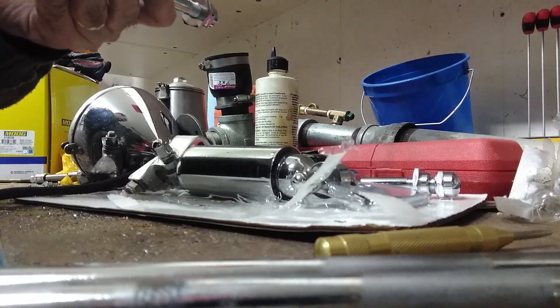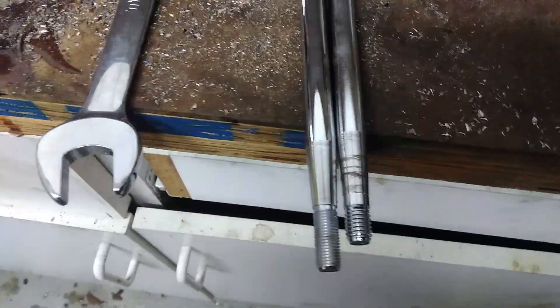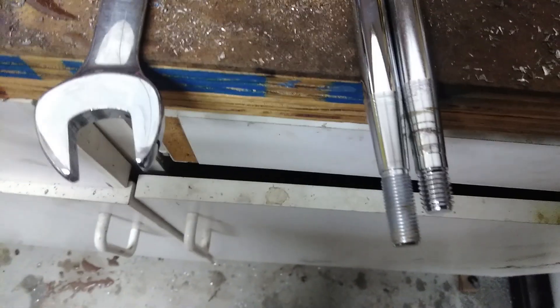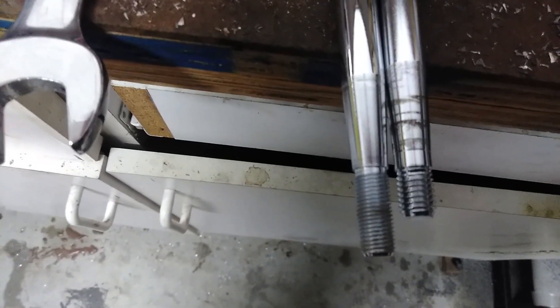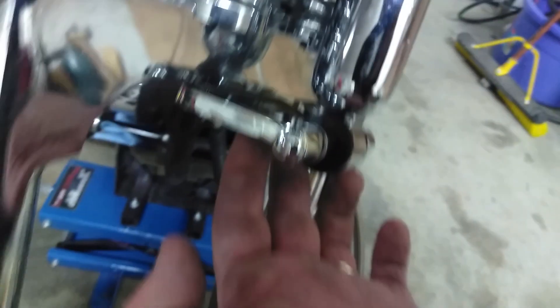Alright, well — got a different looking situation here. The shaft on the right is the stock one that came on the Springer. The one on the left is the modified one that came with the shock kit. You'll notice the thread pitch is different — the new one has a finer thread and it's obviously a little bit longer, because it has to reach through this plate that's going to mount up underneath. The taper looks like it's shaped a little differently as well, and I haven't decided yet if this is going to be a problem.